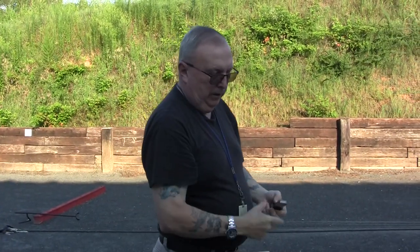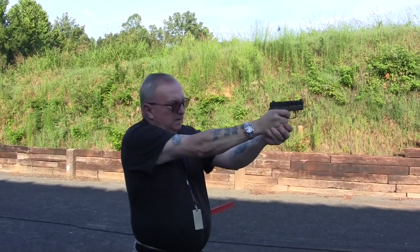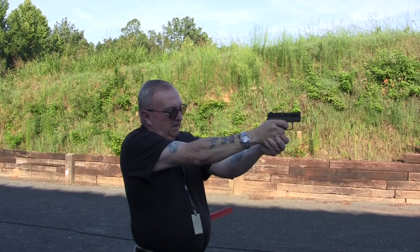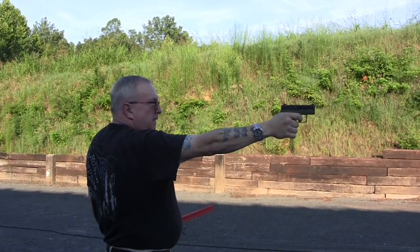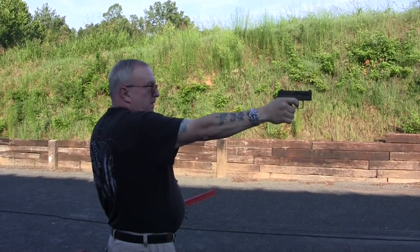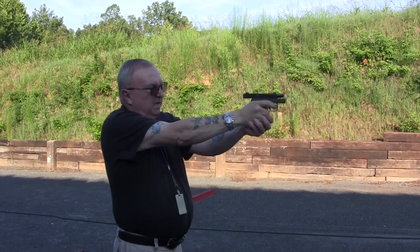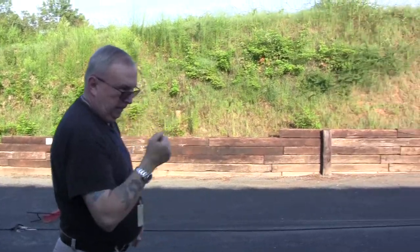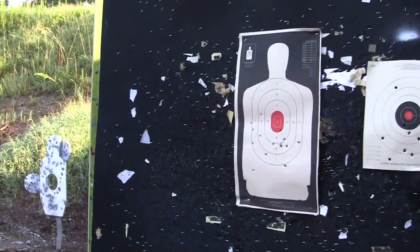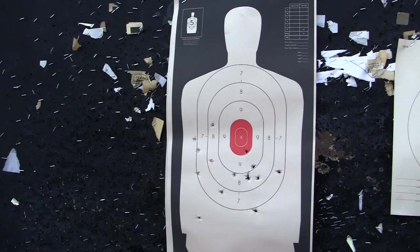It shoots about one magazine before needing a reload. After looking at the target — not the best, but for a defense gun, just pulling out and shooting, that's adequate.